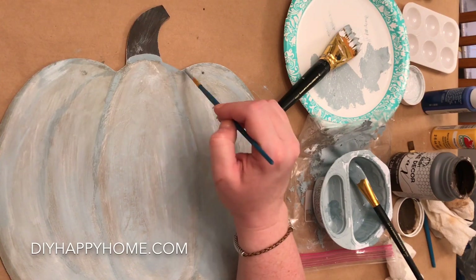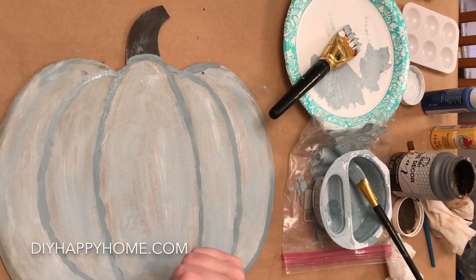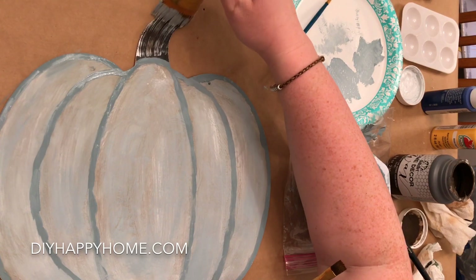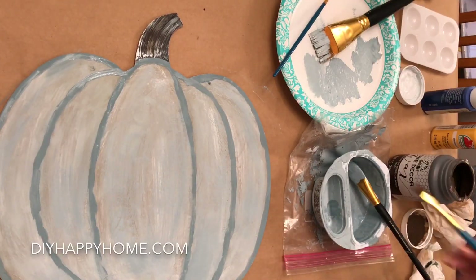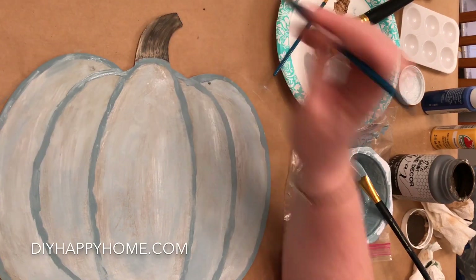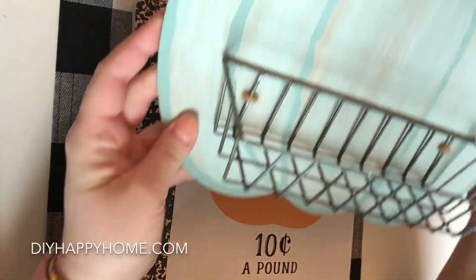I want the outlines a little more defined so I am quickly tracing over them again with a smaller brush. I decide to add a little dimension to the pumpkin stem by gently brushing on a little bit of paint. To mute the white I add a little bit of the folk art brown wax. I am using a printable from SincerelySarahD.com — thank you Sarah — and I'm planning on using some of the font for this project.